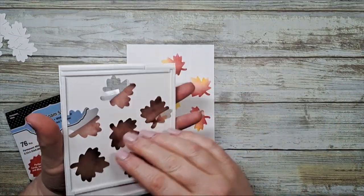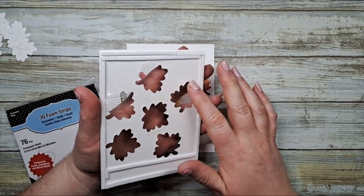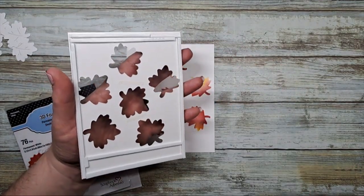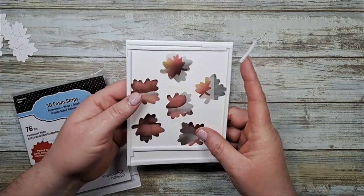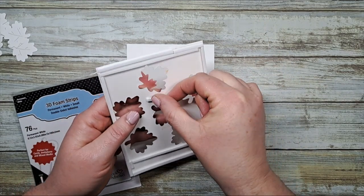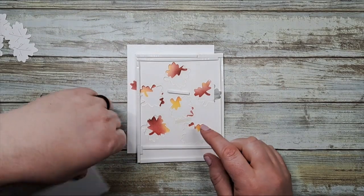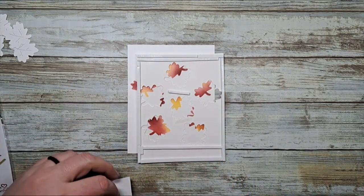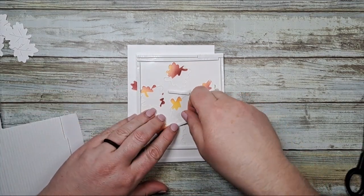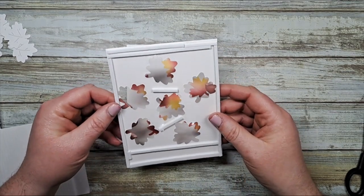Next I took my panel and on the back side I applied a window sheet or a piece of acetate and adhered it down with some nice sticky adhesive. Then we're going to apply some 3D foam strips all around the edge and you have to make sure that everything is closed. I'm just going to add just a few to the inside just to stabilize everything so the card doesn't flatten, because we're going to put some fun sequins below to make it a shaker card.